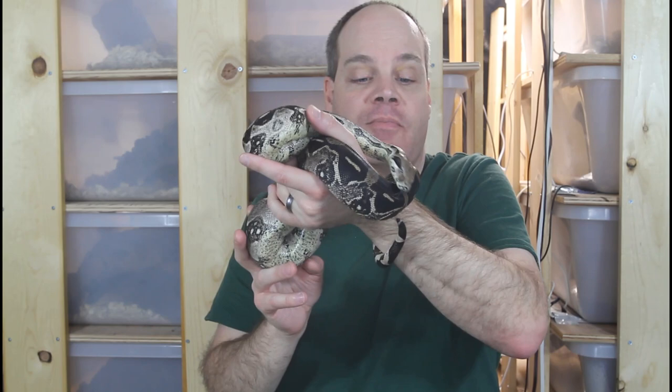So those were some tips about handling your boa and taming it down for handling. I hope this video was helpful. As always, feel free to shoot me a message via social media if you have any questions. Thanks for watching and enjoy your boas.